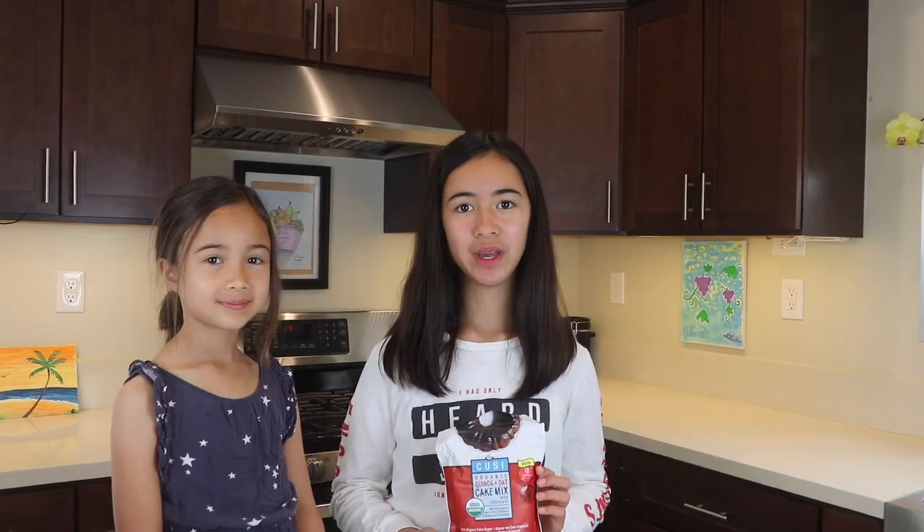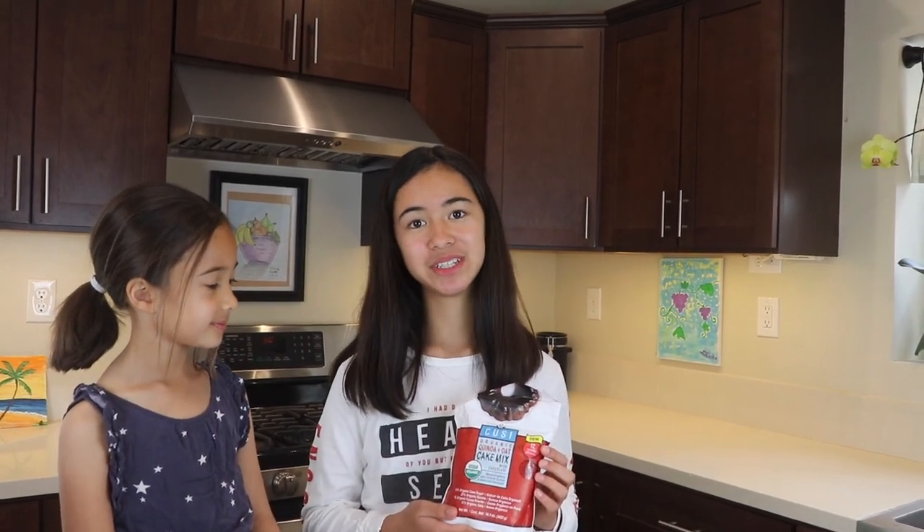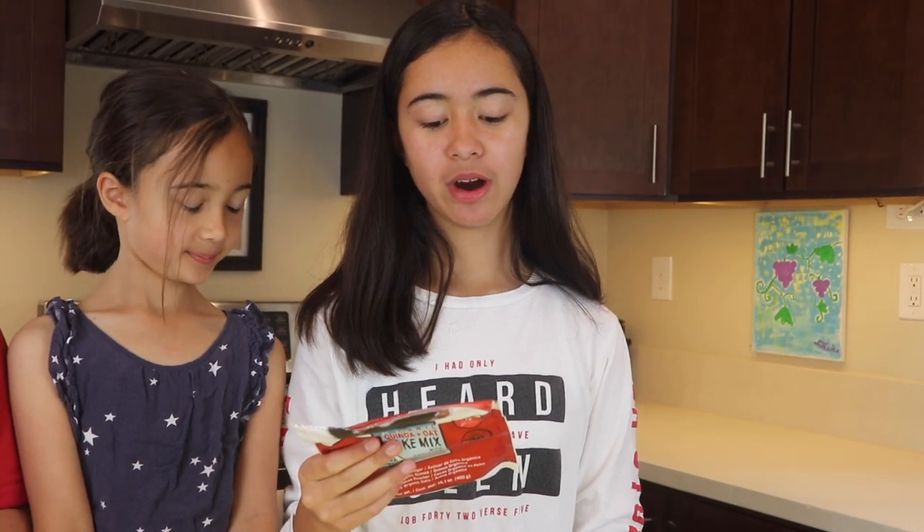The things we need are any cake mix. We got this cake mix from the Natural Food Expo and it is an organic quinoa and oat cake mix. This cake mix has no preservatives, no artificial colors, and no artificial flavors.